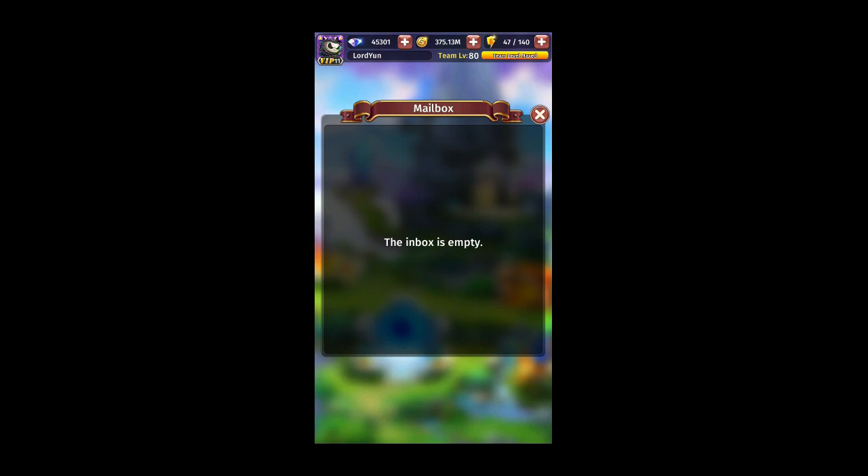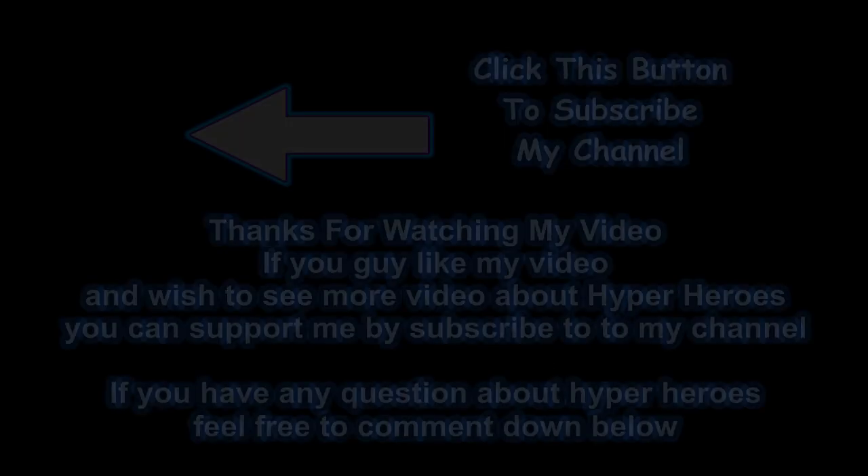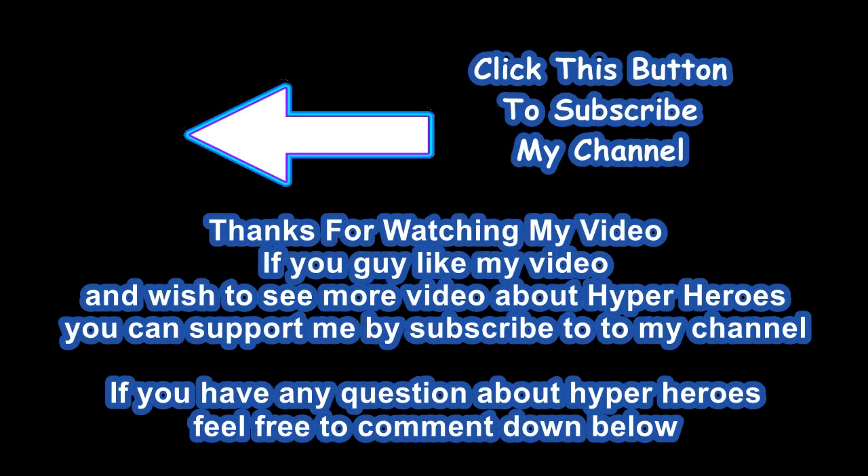That's the end of the video. If you enjoyed it and want to see more Hyper Heroes videos, please remember to like, share, and subscribe to my channel. There's a logo on the top left corner you can click to subscribe. Turn on the bell when you subscribe to get notifications when I upload redeem code videos. If you have any questions about Hyper Heroes, feel free to comment down below. See you in the next video — goodbye!